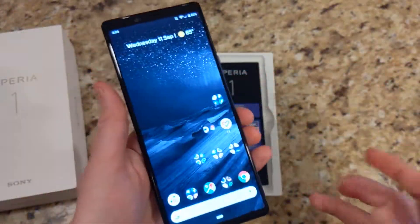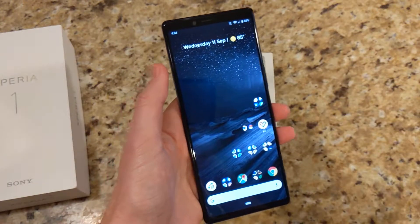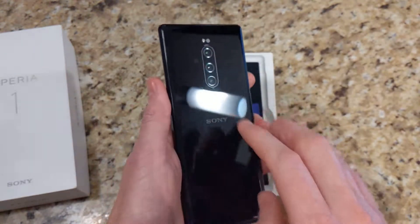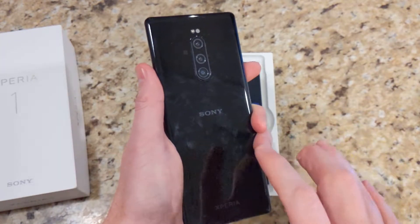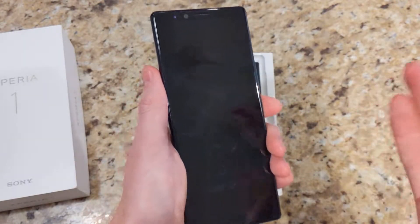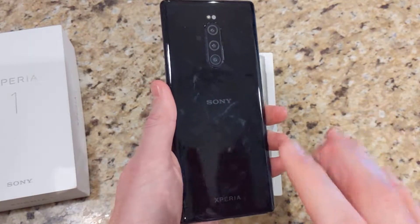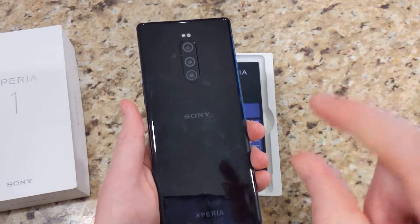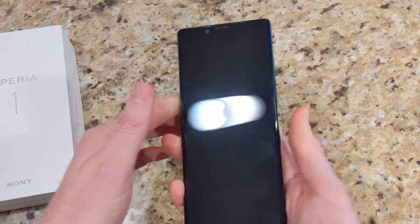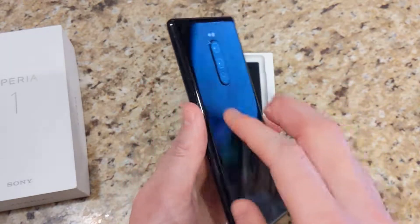That is OLED 4K. There's no 90Hz or 120Hz on this unfortunately, but nonetheless this definitely compensates for the quality. Internally, this is using the Snapdragon 855, so it is a top-of-the-line flagship SoC. It is using 6GB of RAM. There are devices out there with 8 or 12, but 6GB I think is adequate for Android — it's perfectly fine. I haven't had any issues with it in the time I've been using this already. The battery size is one concern I have: 3300 mAh. That is pretty tiny for a phone with a flagship chipset and a 4K display of this screen size. Sony has always been quite good on battery life with their stamina modes and all the little optimizations they have.